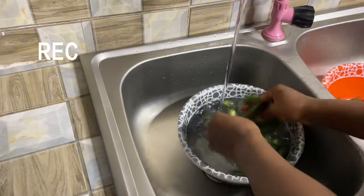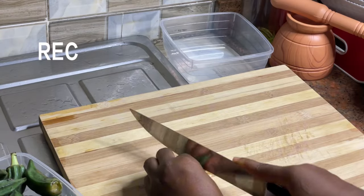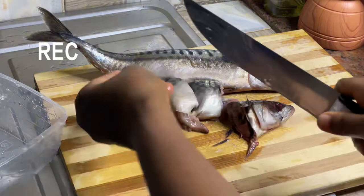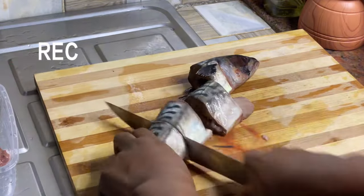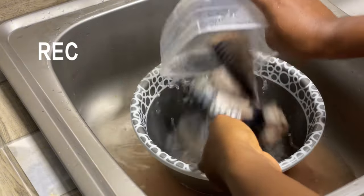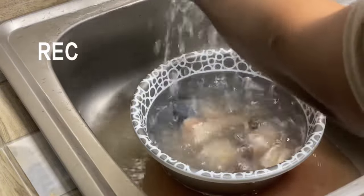Hello guys, welcome back to my channel! Today we are making okra soup from scratch and we are using mackerel fish as our protein. This is a very easy-to-follow recipe, so stay tuned and let's go.